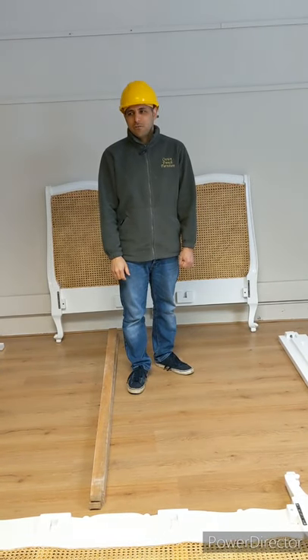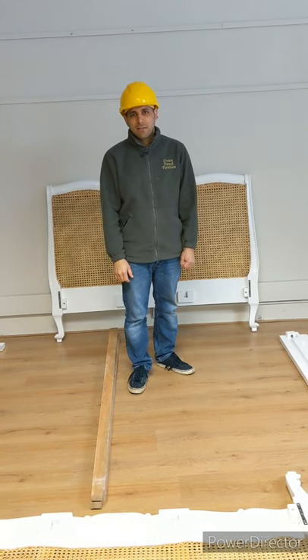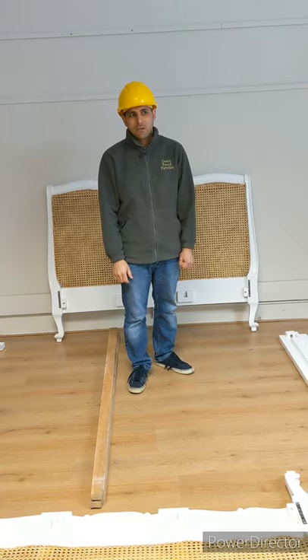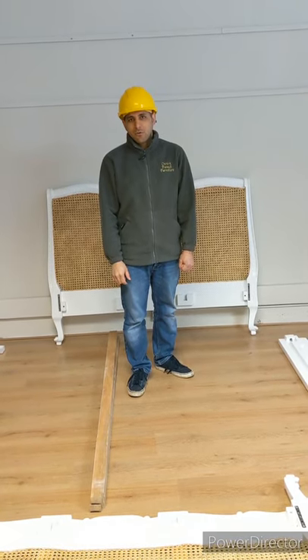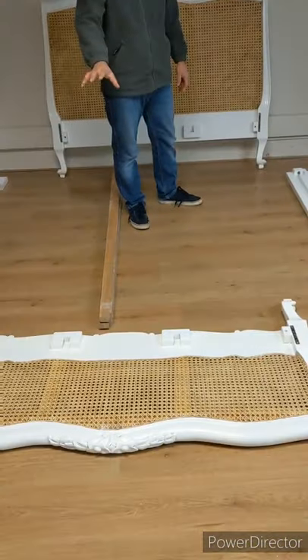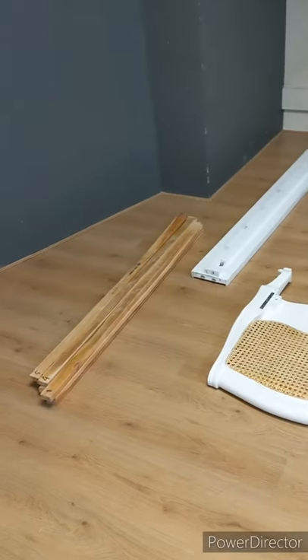Today I'll show how to put together a reproduction French bed, like the Louis Ratham beds, the Recurco beds, or the carved Louis Ratham beds. These beds are delivered in four parts: the headboard, the footboard, the side rails, and the slats with the center rail.